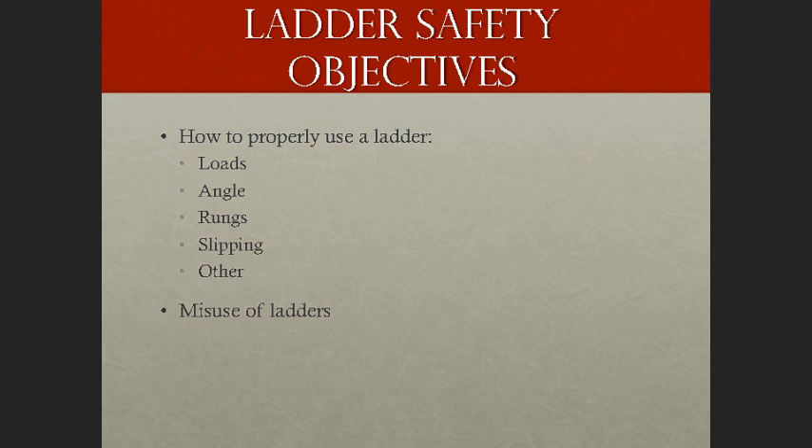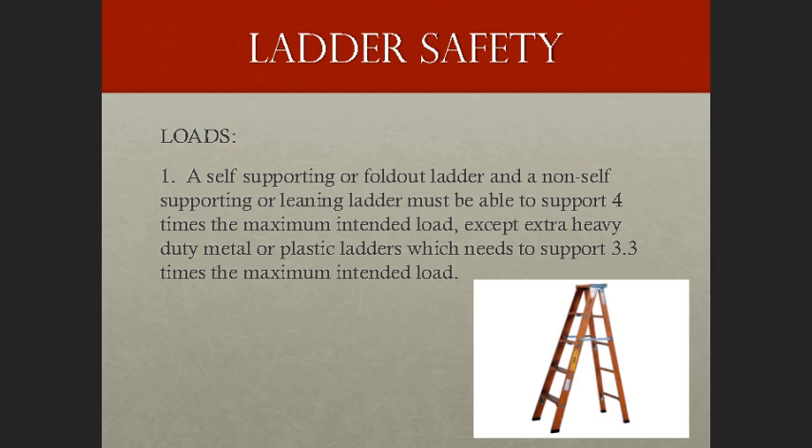Let's move on to Ladder Safety and Loads. Self-supporting or fold-out ladders, as well as non-self-supporting or leaning ladders, must be able to support at least four times the maximum intended load. Always know what your load capacity is — on some ladders it may be as low as 150 or 200 pounds, so check to make sure the ladder will support what it intends to support.